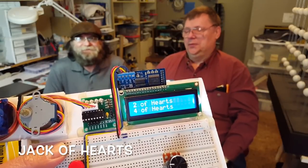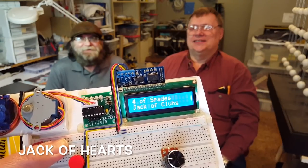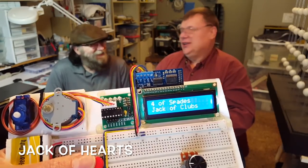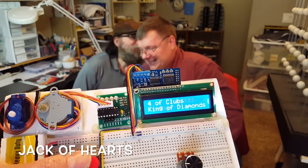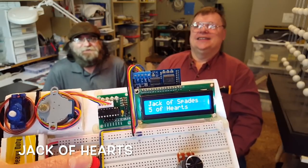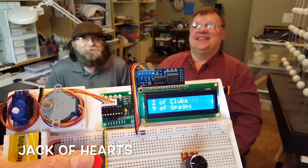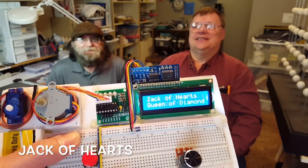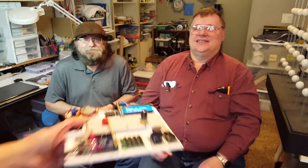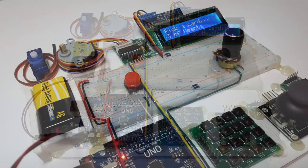Clubs? Two of hearts? No. Four of hearts? No. Seems like you guys don't like hearts. Four of spades? No. It's one of 52. Four of clubs? King of diamonds? Jack of spades? No. Five of hearts? Two of clubs? Nine of spades? Jack of hearts? Yes! And so on and so forth. This was a pretty creative Arduino project.